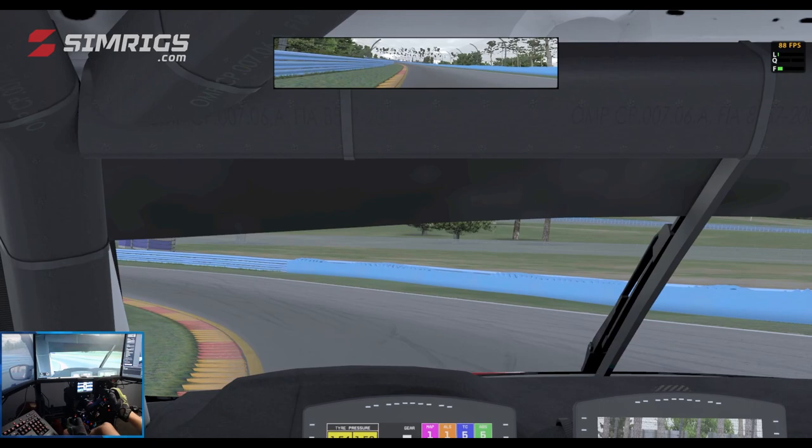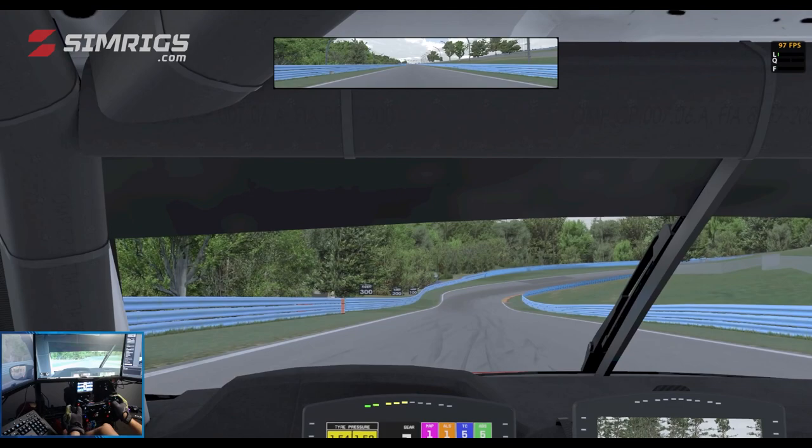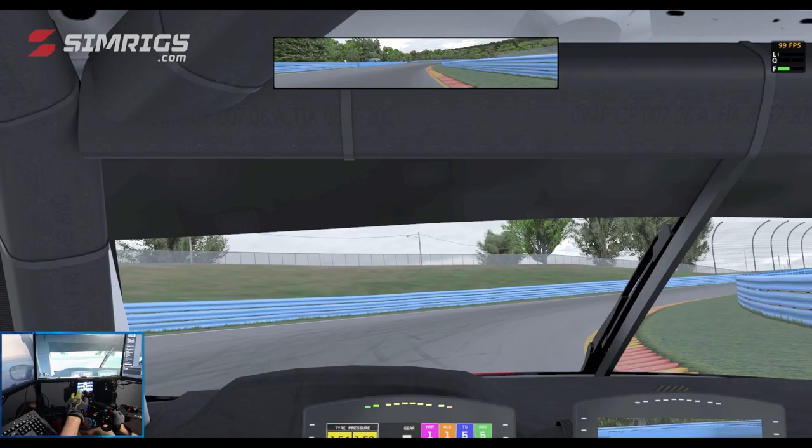Now we've entered the actual boot itself, coming up to Turn 7 which is referred to as the toe. We're braking between the 200 and the 100, using third gear. Missing the first apex, we want to get a late second apex to get a good run up the hill onto the little back stretch.